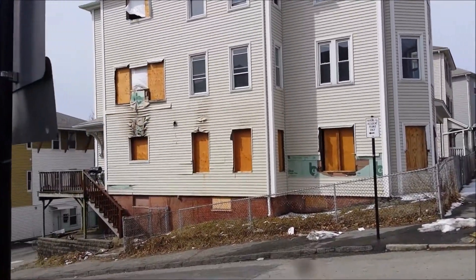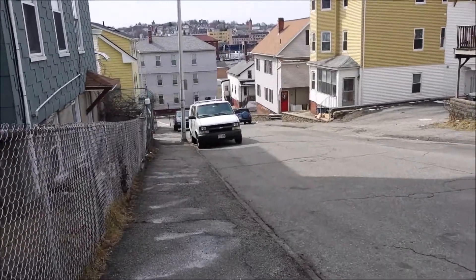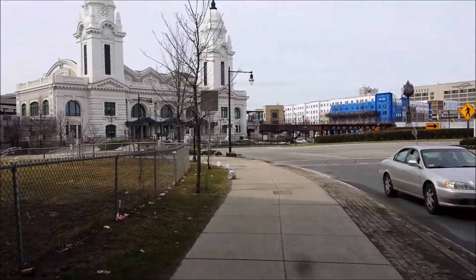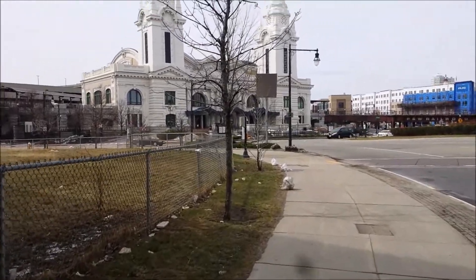Dizzy's off to walk to the bus stop to go meet Wally. Here's that house I filmed burning — they haven't fixed it yet. I'm on the way down the hill, there's Union Station, the bus should be here in 10 minutes.